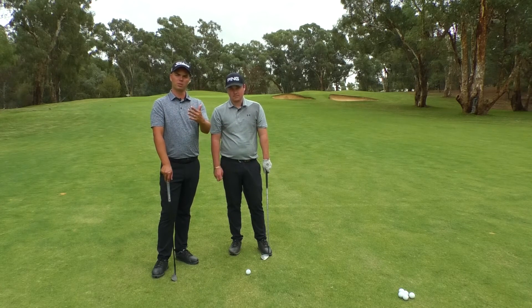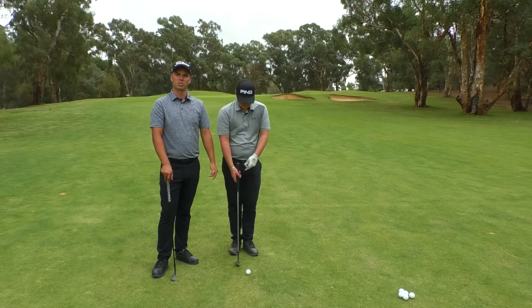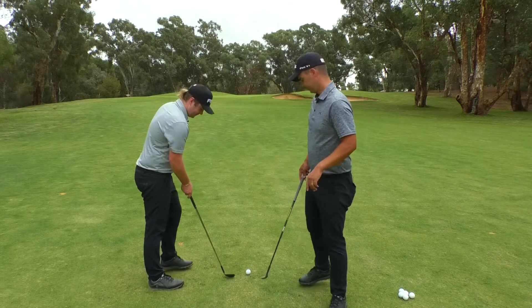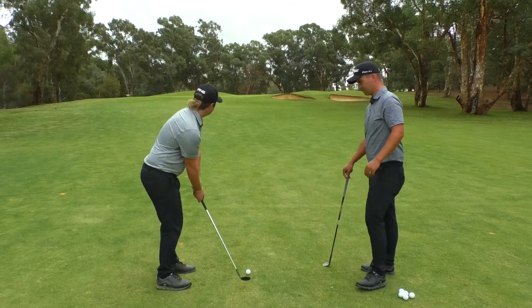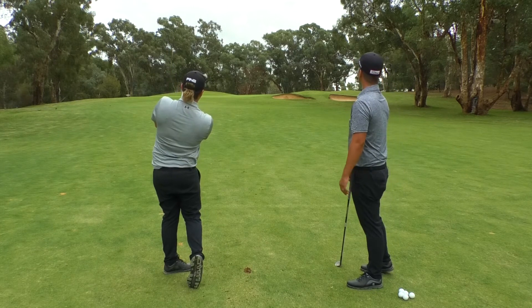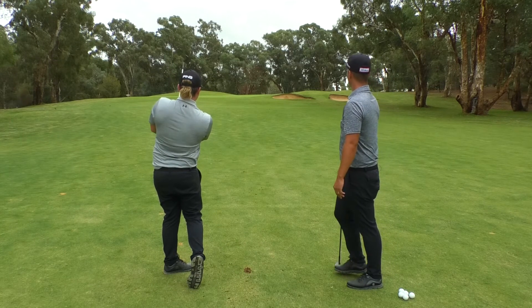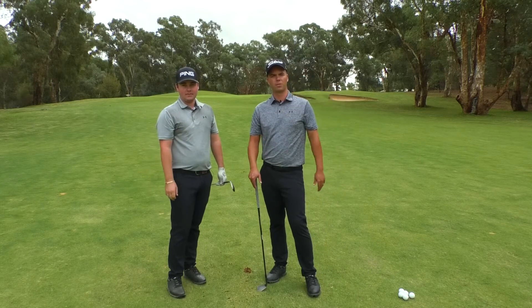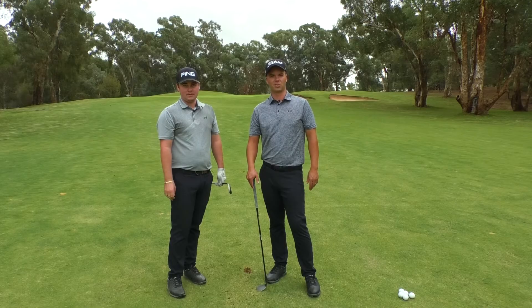So one unit back, one unit through, and we've got the ball position a bit further back. Let's see what Fraser can do. Beautiful pitch shot. If you can do those few principles, you'll get a perfect pitch shot.